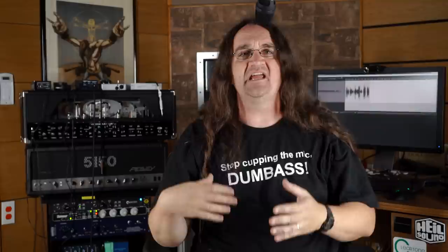Anyway, I think Heil has a real winner here. It certainly blows the doors off the SM58. And in fact, I'm using the PR35 to do this monologue right now — check it out, there it is. At $276, it's significantly more money than a 58, but it's also vastly superior. Dare I say that this mic is idiot-proof?